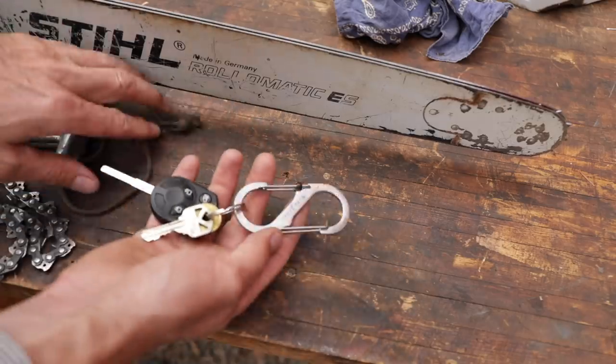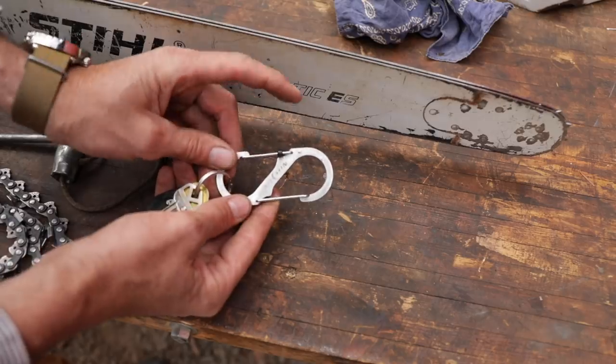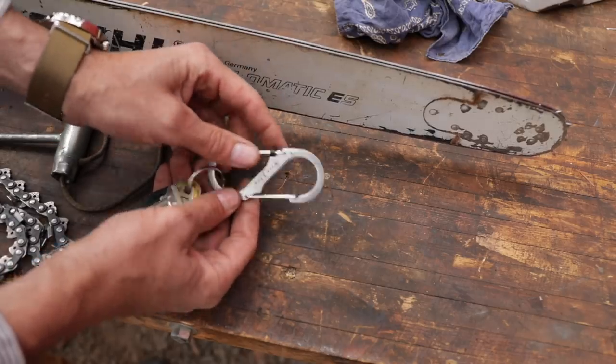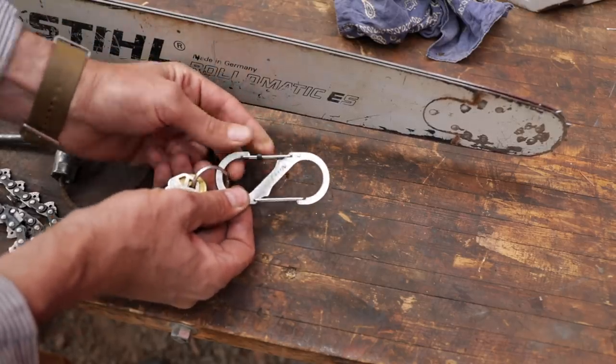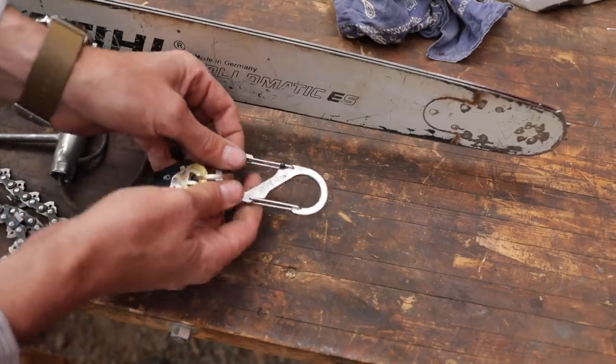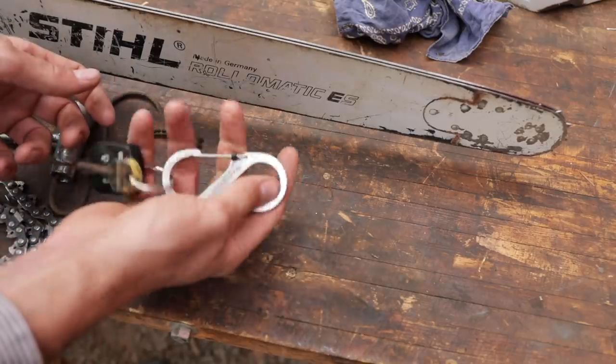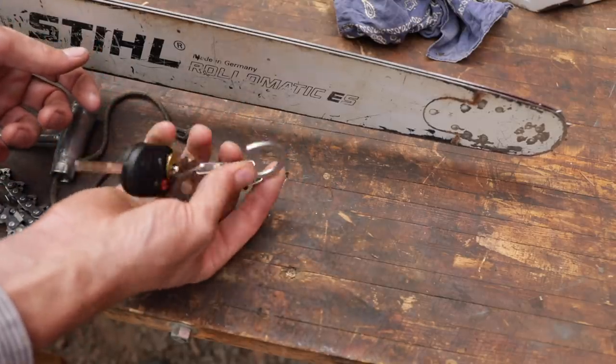The nice thing about this over regular carabiners is that it's got two bales on it. The one bale that you're not going to open all the time has this little plastic sleeve on there — you can pull that up and lock it. And when you grab it, because when you're grabbing your keys or different things it's hard to orient, you never know, you end up pushing one and your keys fall off. But it's always locked, and then you have this one open.